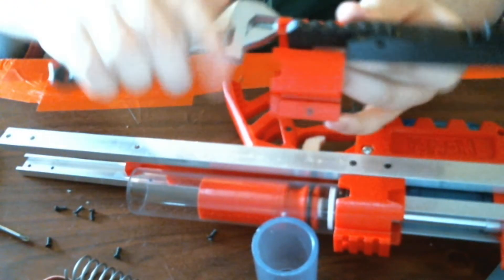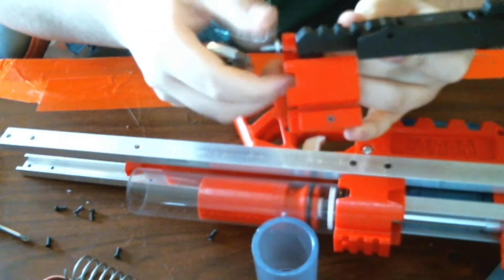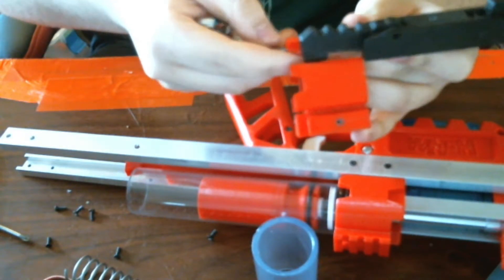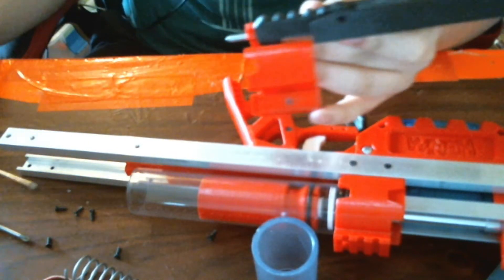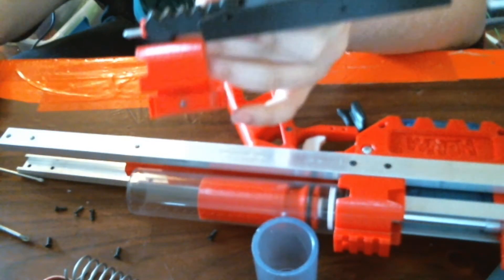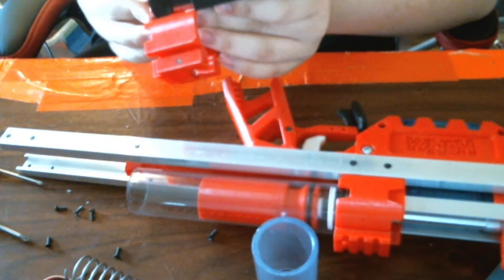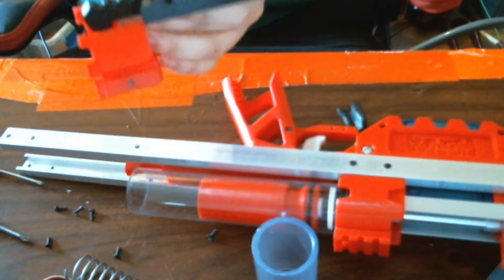Let's go ahead and disassemble this. This uses the shorter piece of threaded rod that comes in the current Caliburn U parts kit. Yeah, it's the shorter piece — shorter piece of threaded rod.